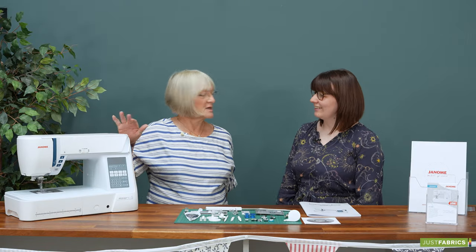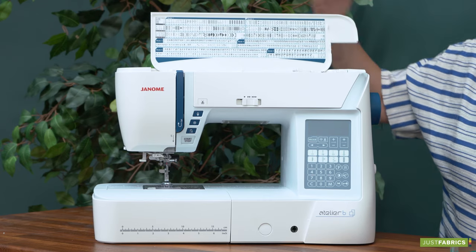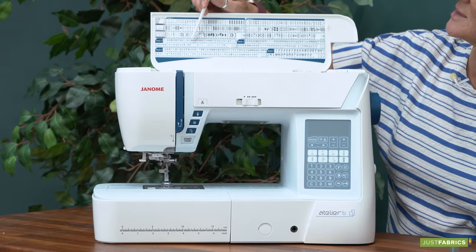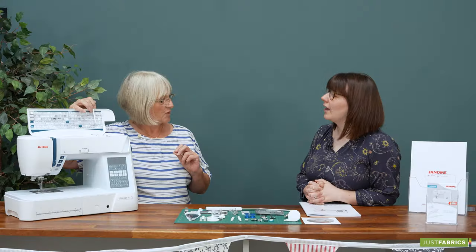The Atelier 6 sewing machine is going up a level — this is our first machine with a nine millimetre stitch width, so it's very different. It also comes with a vast array of accessories and a much larger range of stitches. We have a seven millimetre alphabet which is upper and lower case, and then the nine millimetre down here is just an uppercase alphabet as well.